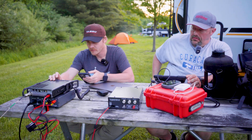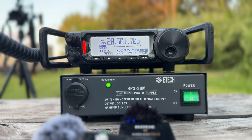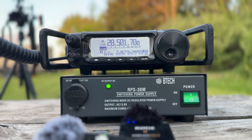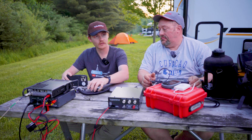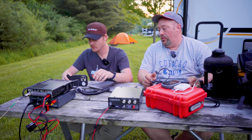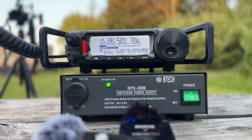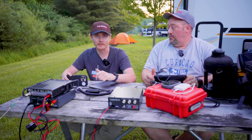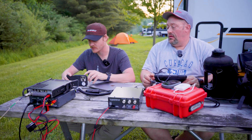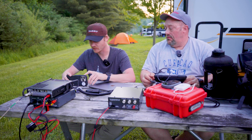Let's start on 10 meters and do some hunting. Here's the SWR on 10 meters — it's about 1.7 to 1, which is pretty much around what was advertised for this antenna. Not too bad. I'll take it.